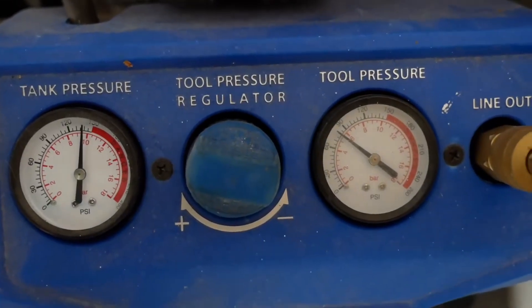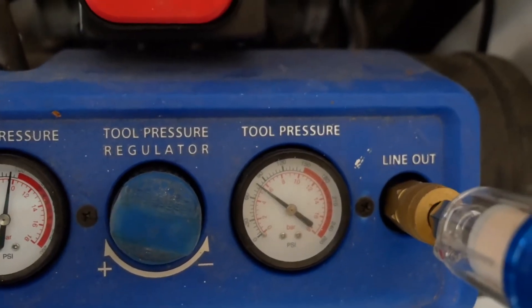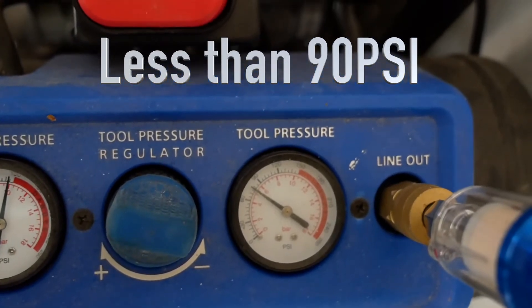Go ahead and turn your air compressor on to get air pressure to the plasma cutter. One thing to note is that the output pressure on your air compressor should always be lower than 90 psi.